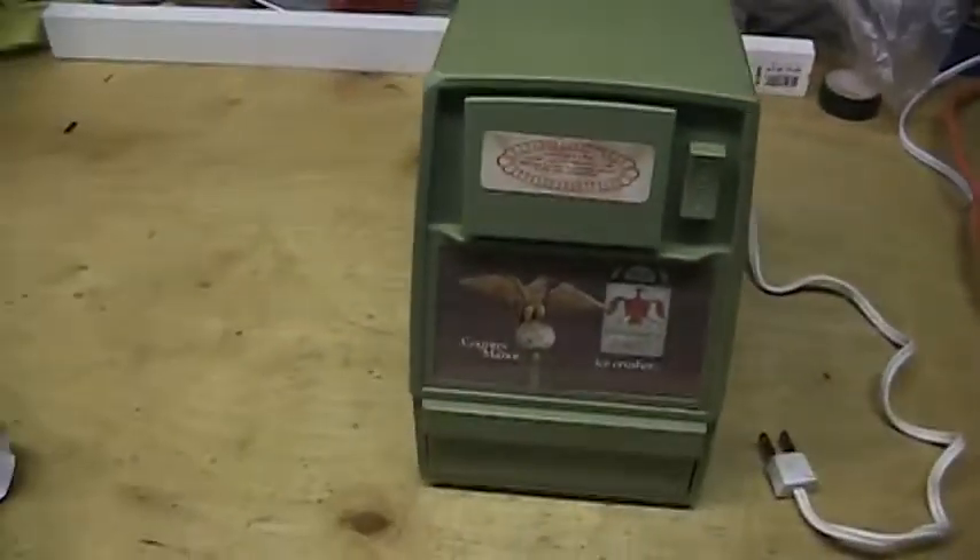Pretty good condition, except this corner here — might have even been dropped. It has a nice powerful motor in it.